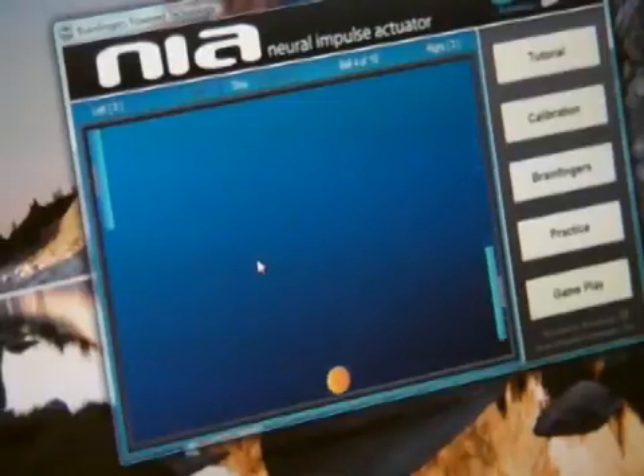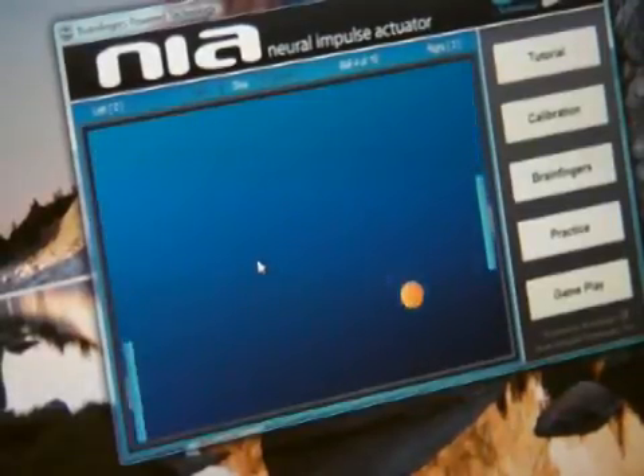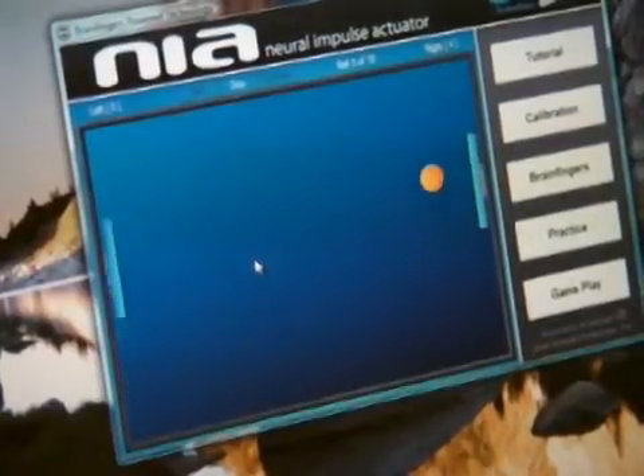As you see the ball is really starting to speed up now and our reflexes are starting to match. Well, in that case it didn't.